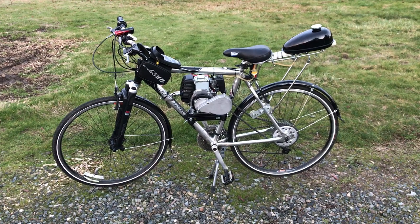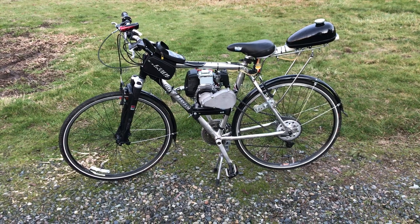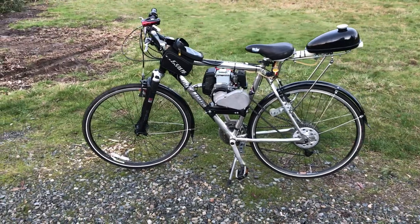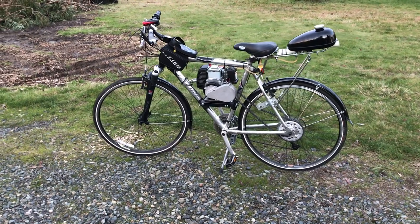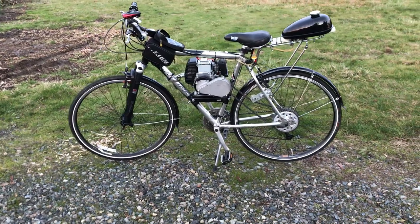Hi there, I'm showing my latest build here — a bike I added a gas engine to. I wanted to give a quick history of it. I actually bought this bike on Facebook, and I bought a large enough frame bike so it would fit with the motor on it. This mountain bike had 700C tires.